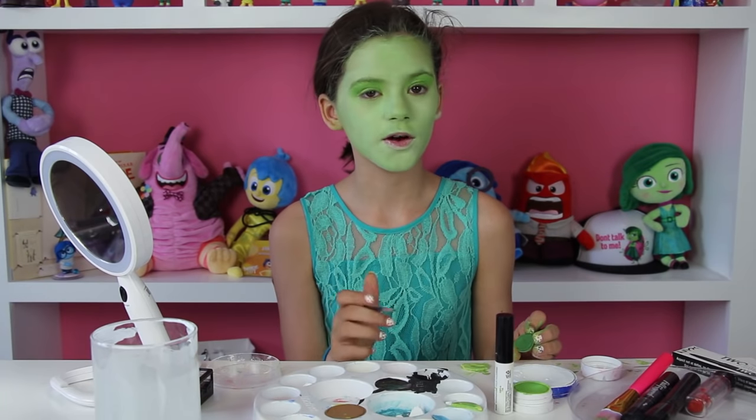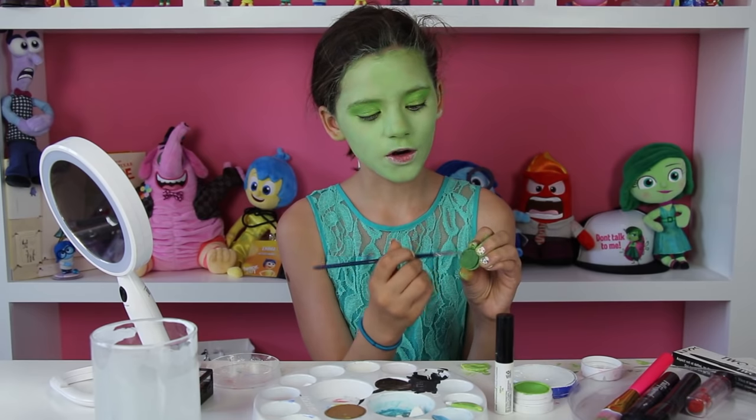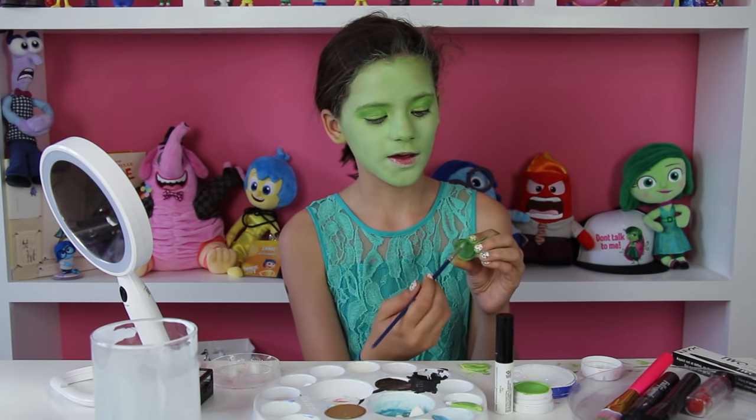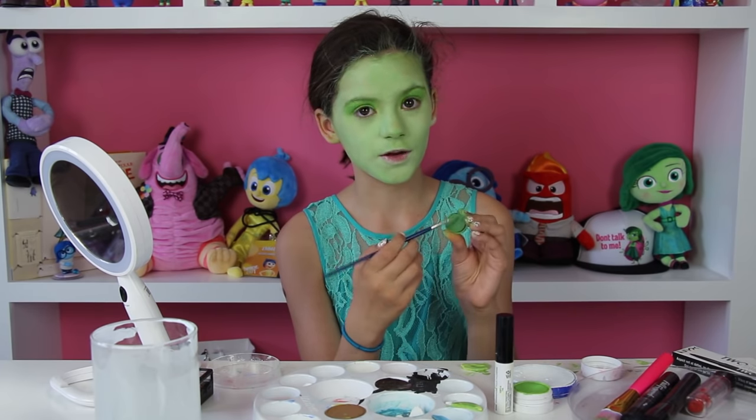Now I'm going to move on to my eyebrows. I'm going to be using a darker green for the eyebrows. This is the same face paint but just a different color.